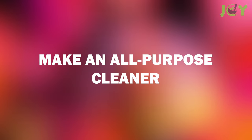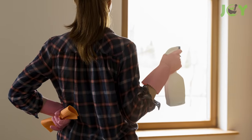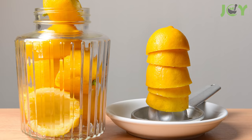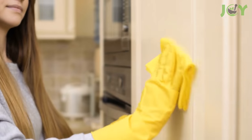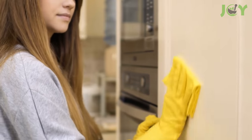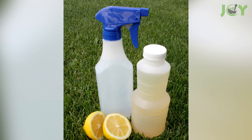Number 1: Make an All-Purpose Cleaner. Try this before your next big cleaning. You can make a great all-purpose cleaner from lemon peels, so start saving them now. You can use it to cut through grease, disinfect surfaces, and make everything smell divine. And it's all natural — no chemicals.